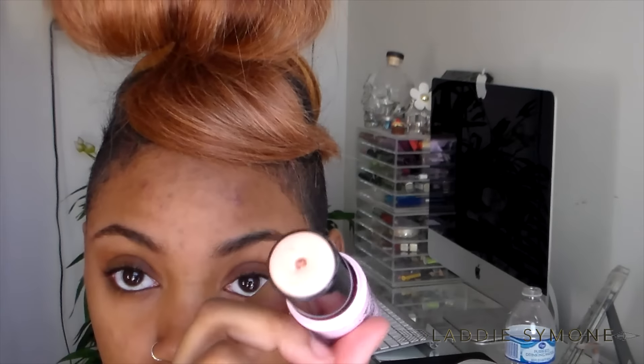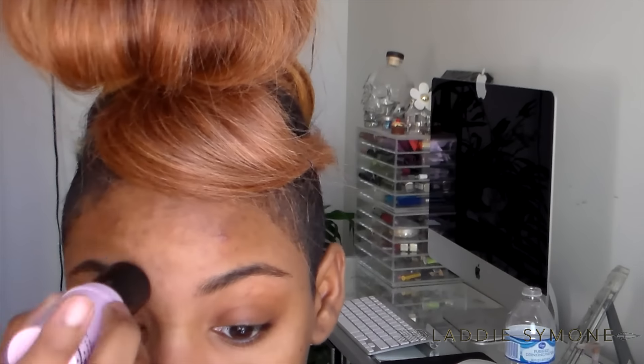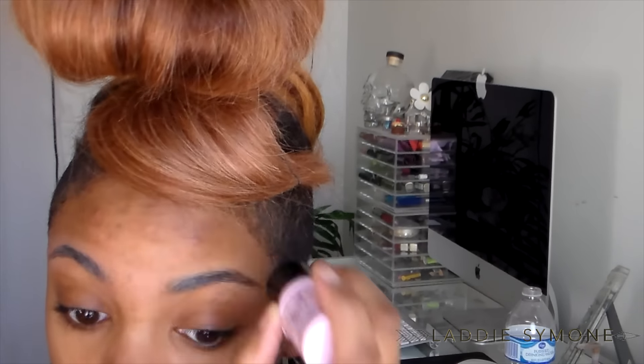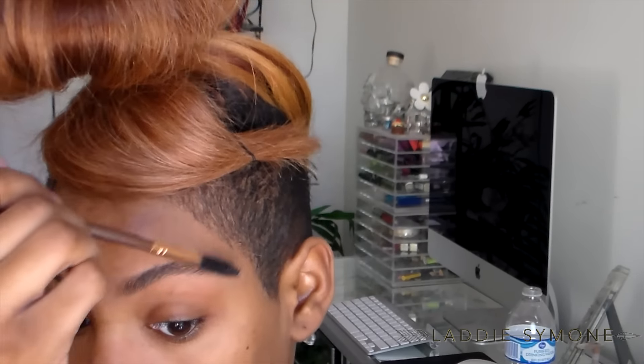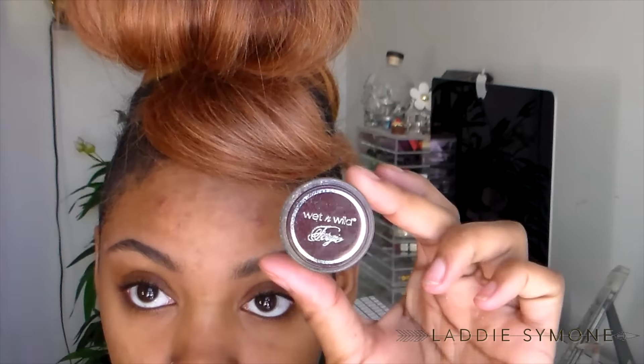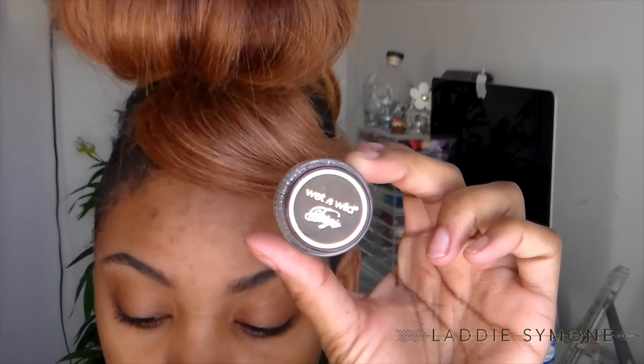I'm going to take Femme Couture — it's like a waxy type primer, it's meant for the face, but it's a little too sticky for the face. I use it for my brows, and I just brush my brows out with a spoolie. You want to start off with clean brows.